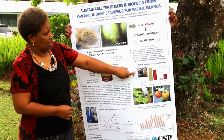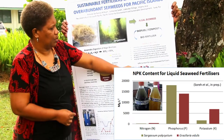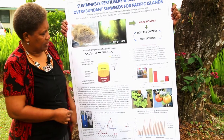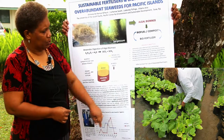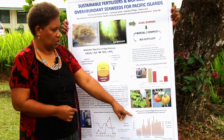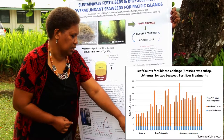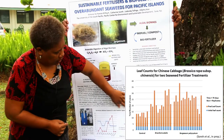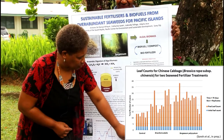After three months, I strained the liquid and this is what comes out after the three-month period. This is the final product that I used on the crops. I then did an agricultural trial experiment with two crops, and the results — as you can see down below here — show that the Gracilaria edulis and Sargassum polycystum treatments had a significant effect on leaf count compared to the control batch.